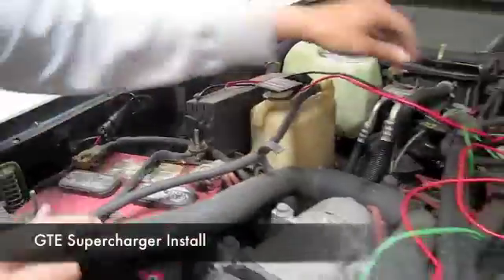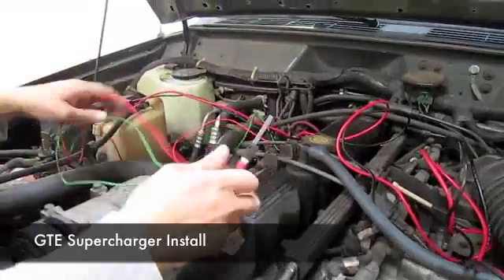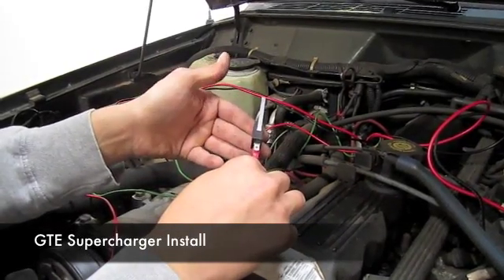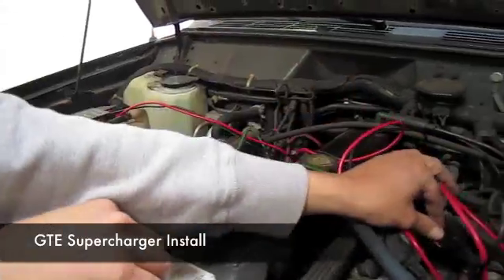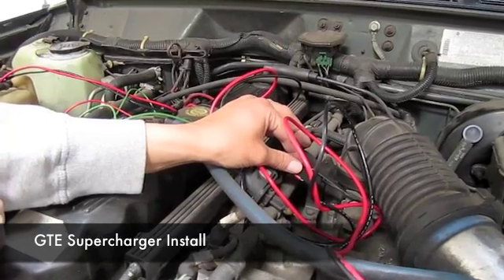Last but not least, from the relay you have these two wires which go to the switch. This switch can either be run through the firewall into the inside so that way you can engage the supercharger manually, or you can have it mounted right next to the throttle butterfly so that whenever you put the gas pedal to the floor, it automatically engages the supercharger as well.